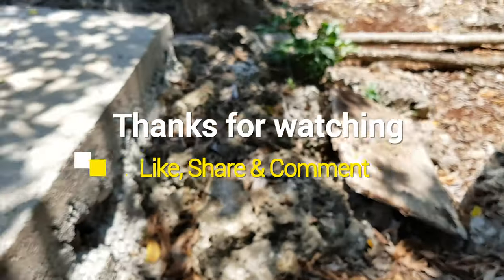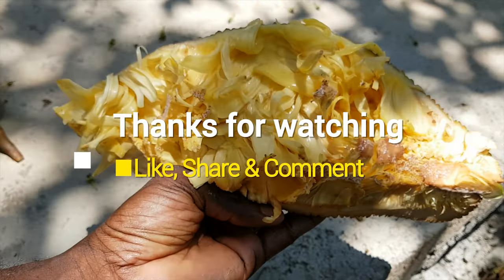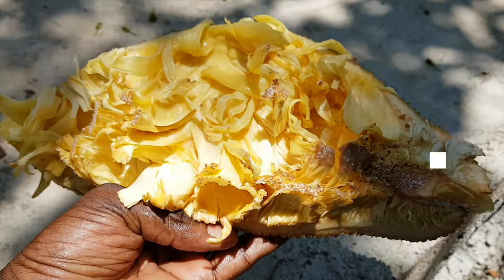Please remember to subscribe to In Jamaica, give us a like and share, and thank you all for watching.